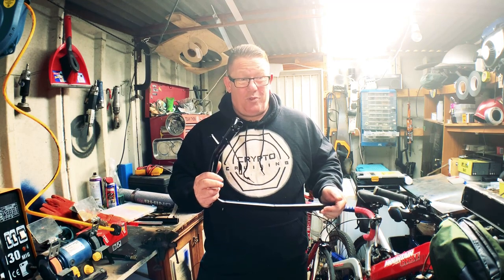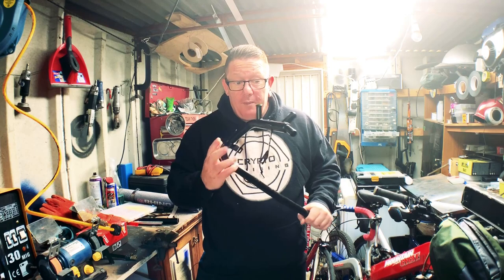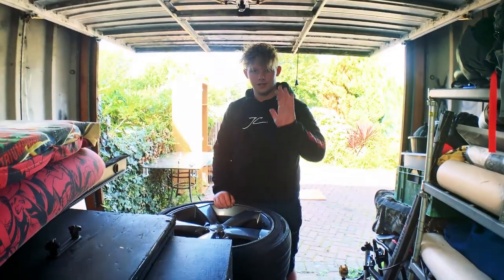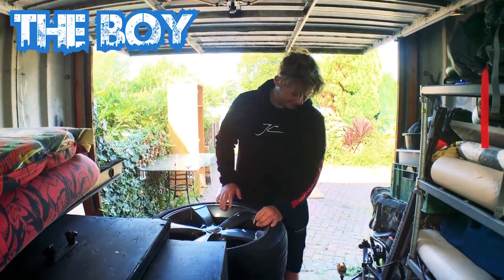£26 compared to £80-90 - that's just ridiculous. So we're going to take the old one off and we're going to fit this one. I've got a guest - the boy is going to be fixing things, so let's get some tools and get fixing stuff.